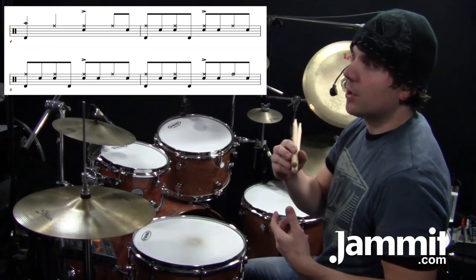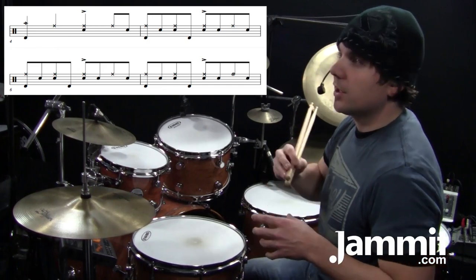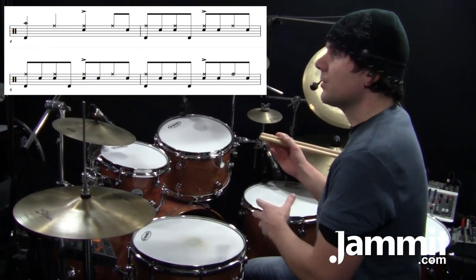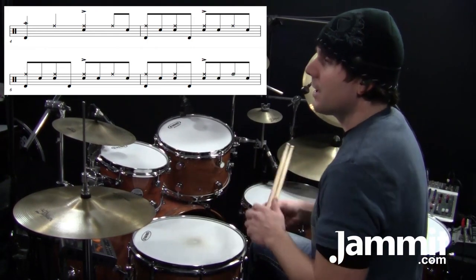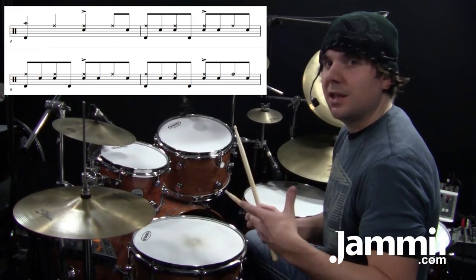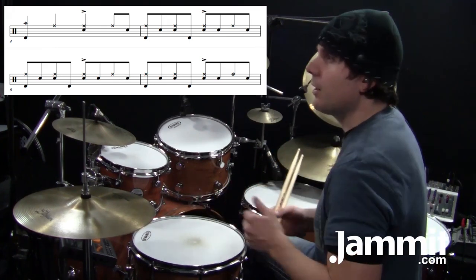This is written with quarter notes and eighth notes to make it easier to read. As you get further along in this song, there are some crazy drum fills and it's really helpful this way. I'm going to count it kind of in cut time as eighth notes and sixteenth notes — it's a little easier to get the rhythm in your head when you count it that way.